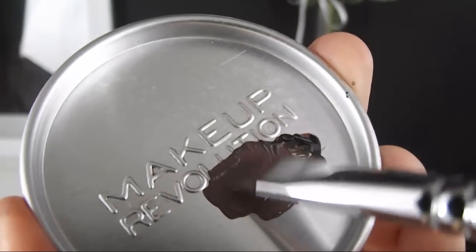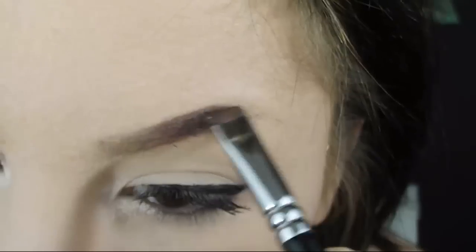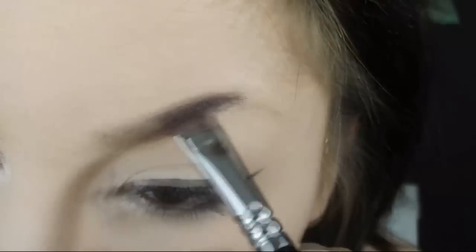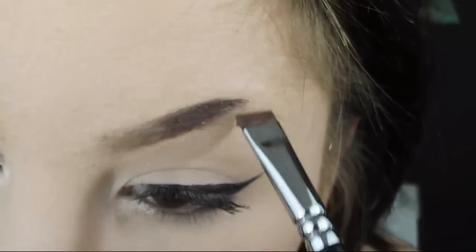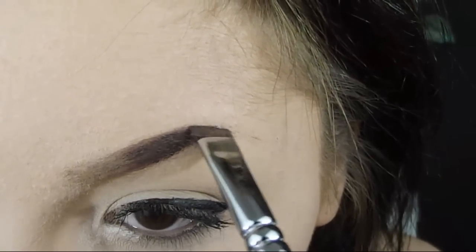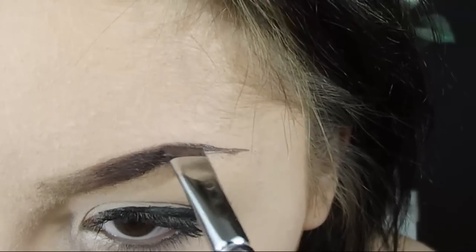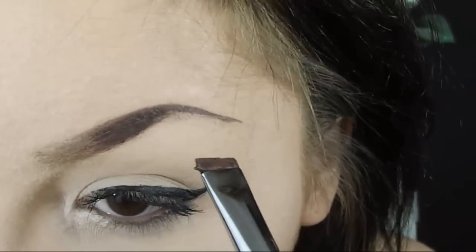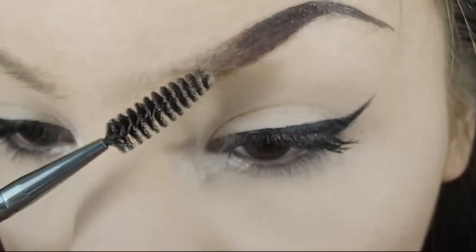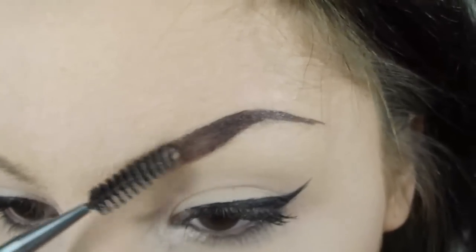I'm going to do the same thing as before. Then, taking the spoolie, I'm going to brush through my brow to create this perfect ombre effect.